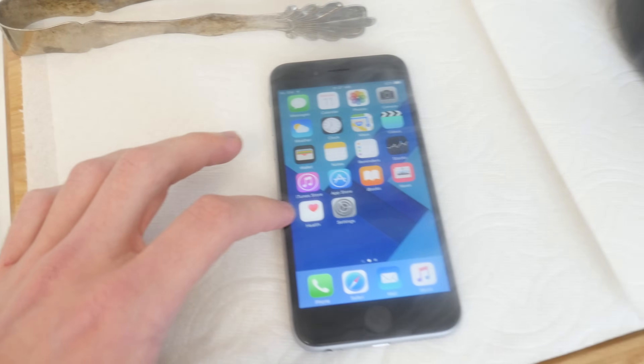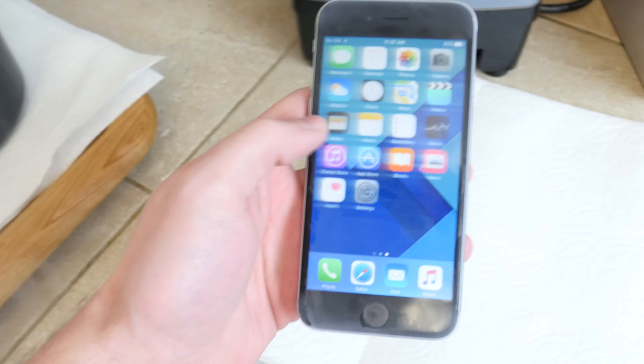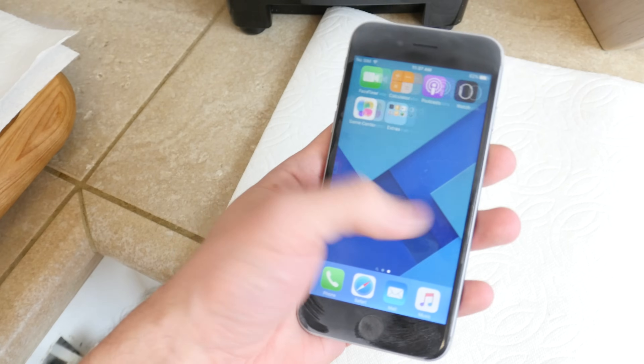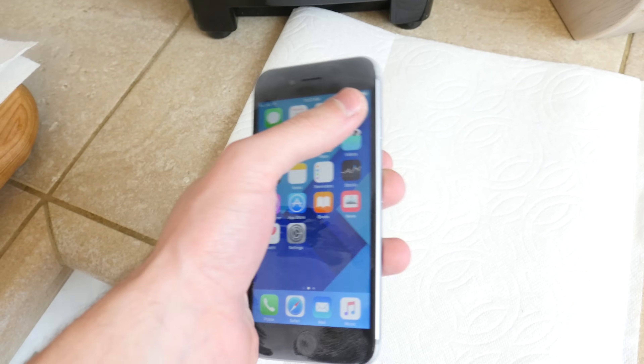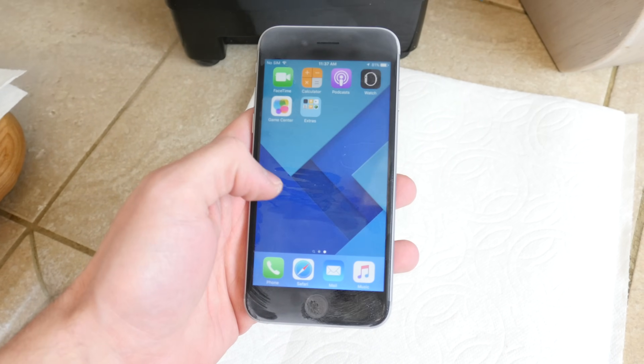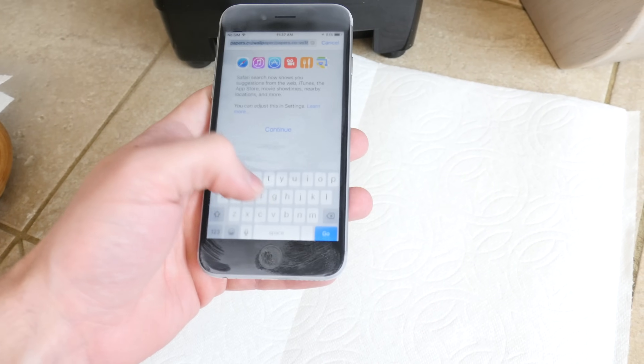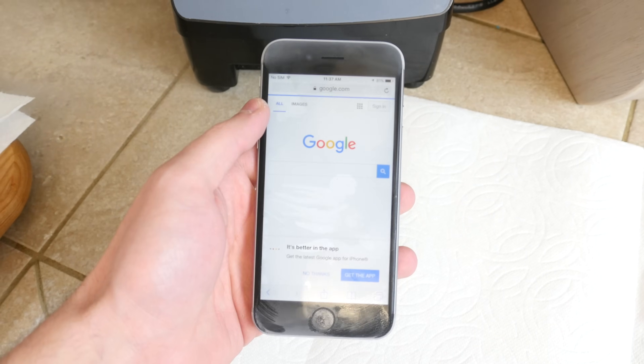Wow, it's still working! It's very, very slow — you can see the lag. It's literally turned into like an iPhone 3GS. This thing is icy cold, it's burning my hand it's so cold, and it's still working. Let's open the camera application — everything is just so slow. Does 3D Touch still work? Yes! That's crazy guys, the phone is still working.